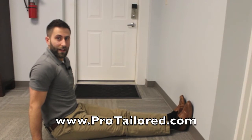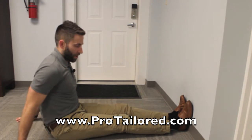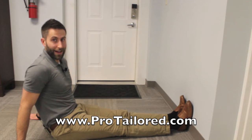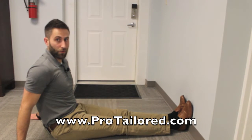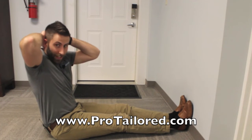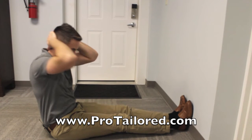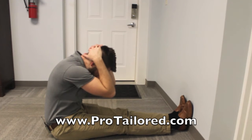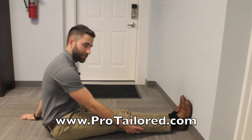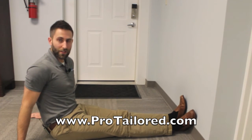Exercise number three is going to stretch out the back of your legs and loosen up your nerves. Sit on the ground with your legs straight out in front of you — knees not bent but straight — and your feet up against the wall. Bring your hands behind your head with your elbows together, then lean forward and hold it for a total of 30 seconds, focusing on deep breathing. You're going to feel it pulling wherever you're tightest — behind your calf, your back, or your neck. It doesn't matter as long as it feels like a stretch and a pull.